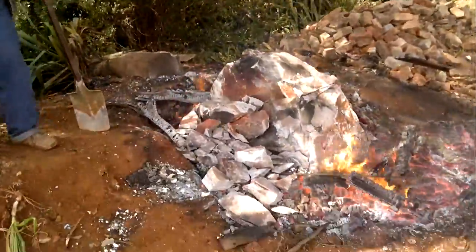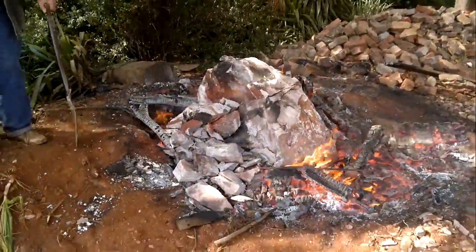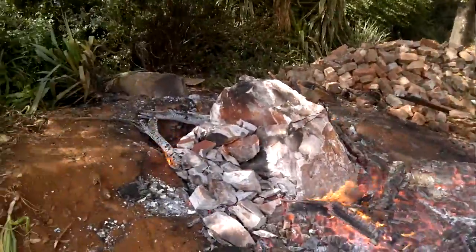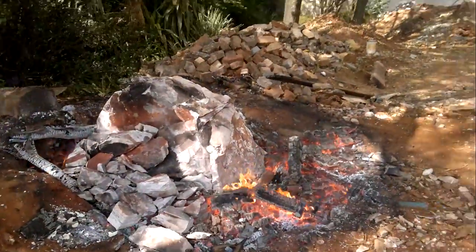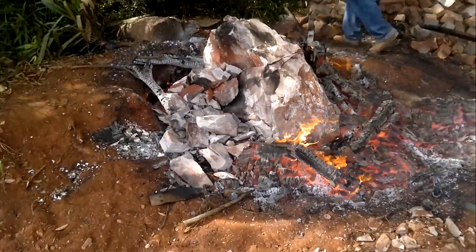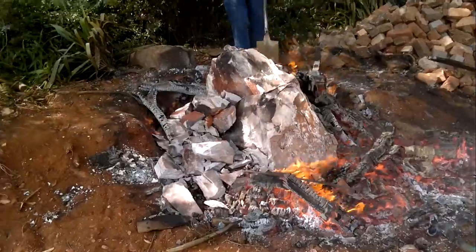We had a massive rock here that we couldn't remove. We hired a jackhammer, a 27 kilogram jackhammer. Nothing seemed to work. We wasted two, three days on the jackhammer and broke I don't know how many drill bits.